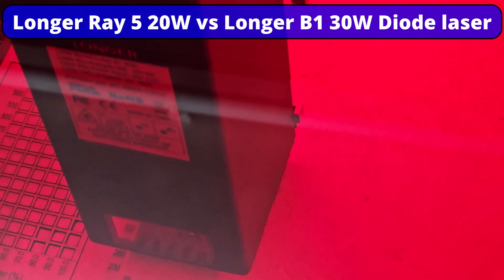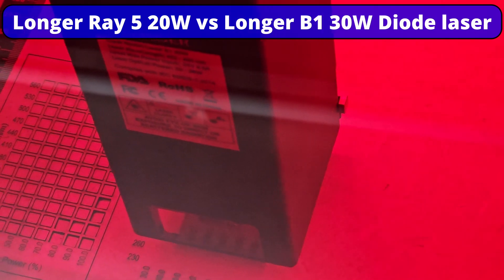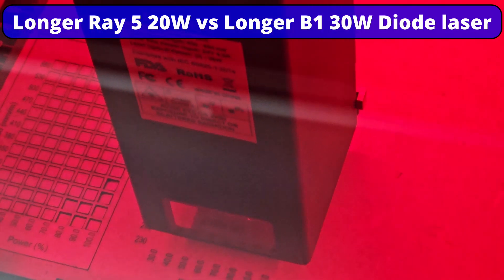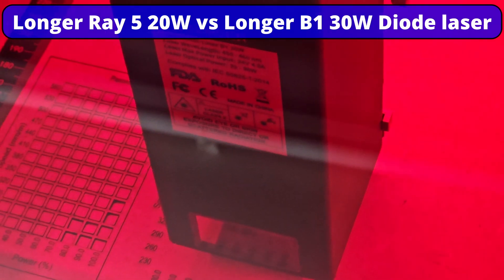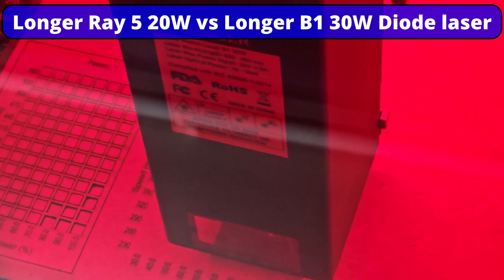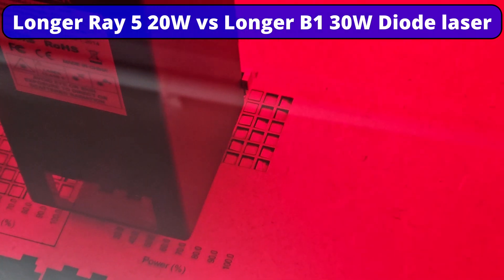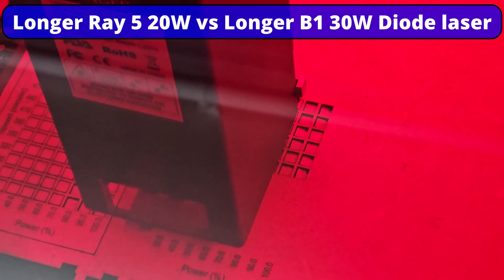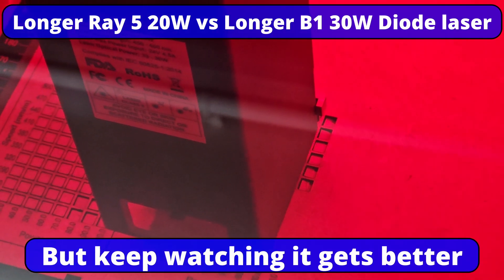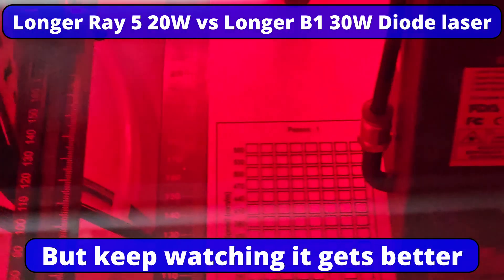I am gobsmacked - I love MDF! Just wait for this module to jump out of the way and see what boxes it's dropped. This is 3mm MDF in one pass, and that is 560 at 90 and 100 power, and it's dropped the boxes. I'm freaking amazed.